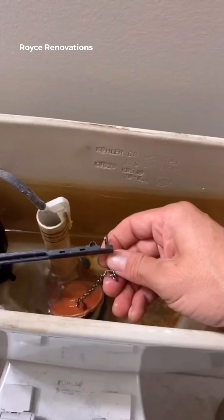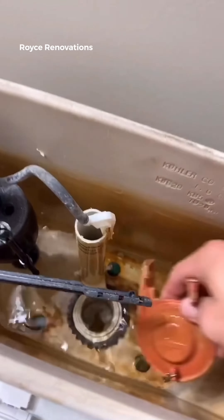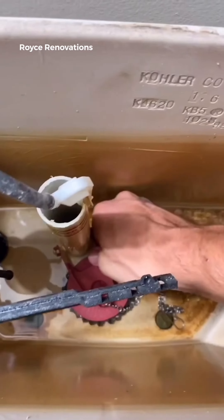Another daily tip. Does your toilet randomly run throughout the day? Well, that's just your flap. Super easy fix — maybe a two-minute job. Here's how to do it.